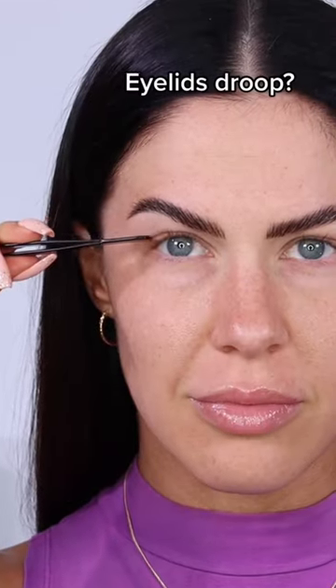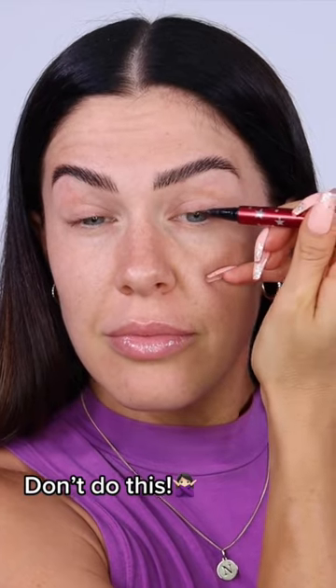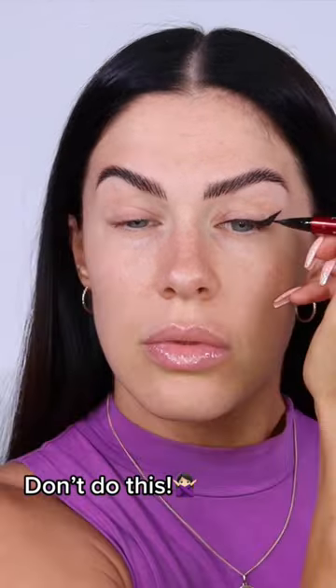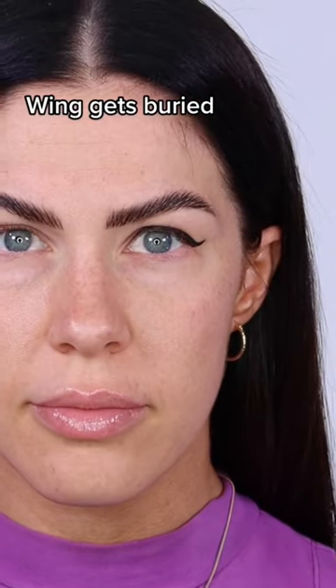Eyeliner for hooded eyes. Do your eyelids drip down over your eyes like this? The normal way to apply eyeliner is to lift your brow and apply it, but if you've got hooded eyes, this is the worst thing that you can do — look what it does. Your wing gets buried in the fold of your eyelid.